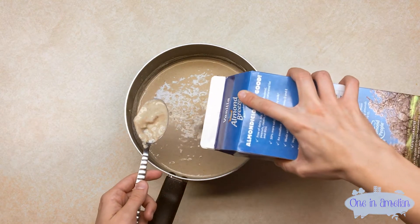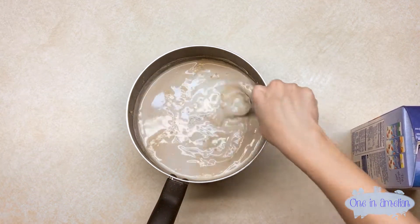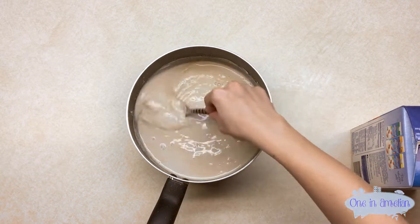Alright, let's pour in a little bit more. That might be just what we need.